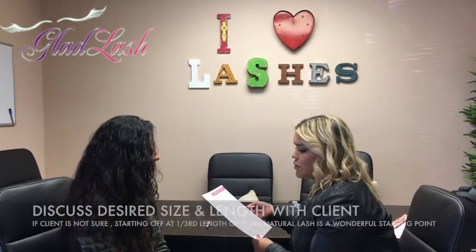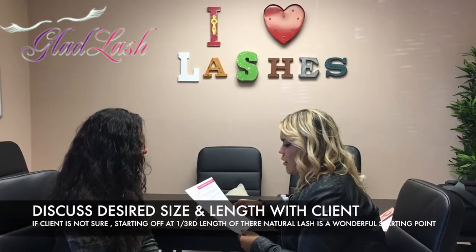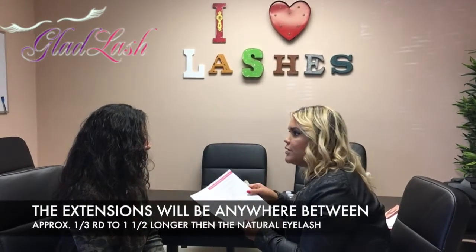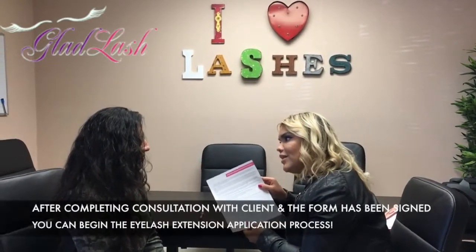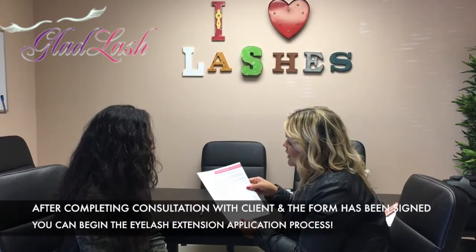Discuss lengths and shapes desired. For those who are not sure, adding another one-third the length of their natural lash is a good starting point. Their new extensions will be approximately one-third to one-half longer than their own natural lashes. After you have completed the client consultation and the eyelash extension consent form is signed, you can begin the application.